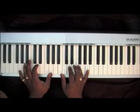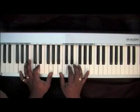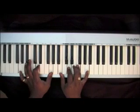Now you go to two G's with a D in your left hand. Right hand chord: B, D, F, A.